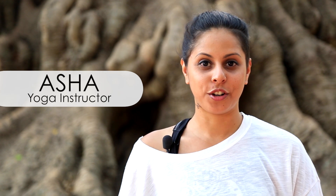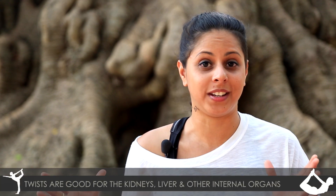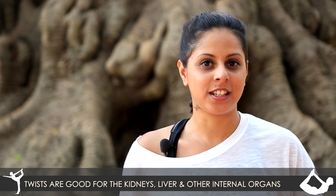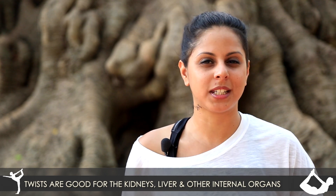Hi, my name is Asha and I'm a yoga instructor. Today I'm going to show you a really nice basic twist that you can incorporate in any fitness regime. If you're one of the people that are very busy throughout your day and not a lot of time to go to the gym, well this is something you can add into a ten minute sequence that you do either in the morning or the evening. Twists are really good for your internal organs — your kidneys, your liver — it gives them a little massage and it's something you're always going to enjoy. So here we go.